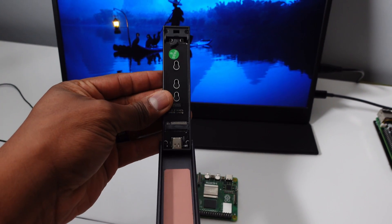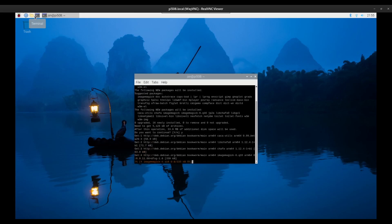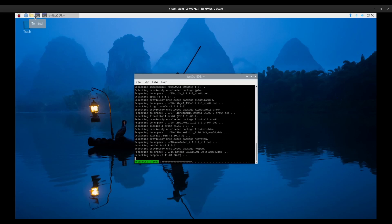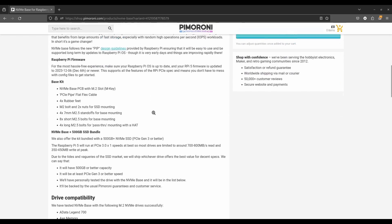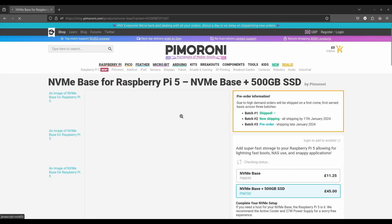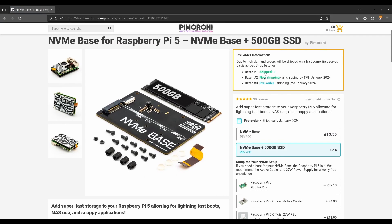I won't waste your time comparing the speed of an SD card to an NVMe drive — just know that everything is faster, from web browsing and streaming YouTube videos to loading the desktop over VNC. Pimoroni has a comprehensive list of tested NVMe SSDs, so if you already have one you're ready to go. But if you need an NVMe, Pimoroni also sells the NVMe base bundled with a 500GB drive.